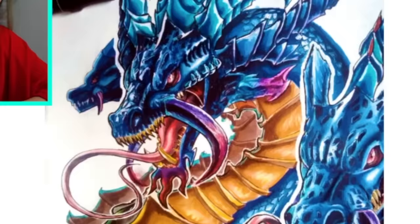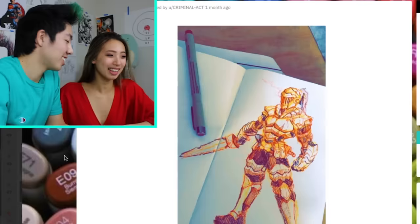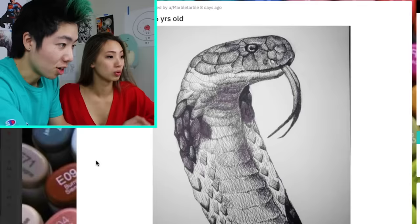I have never seen this dragon before, so I'm assuming it's original. Seventeen years old. Nice armor design. It looks like a female. 16 years old. Back when I was 16, I was drawing butts and boobs — like the circle type, the abstract type. That doesn't make it any better.